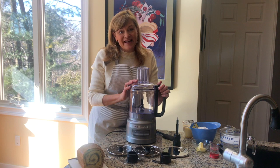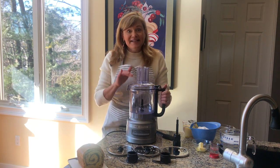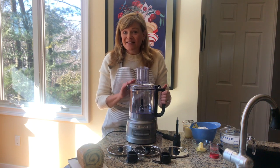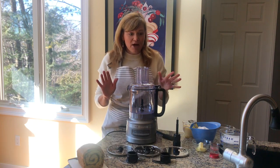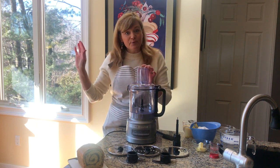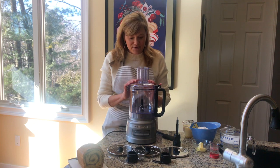Hi, this is Tina Varelli and I demonstrate KitchenAid products on QVC. Today I wanted to talk about our KitchenAid 9-cup Easy Store Food Processor Plus unit. It's a 9-cup capacity, which is great. Most food processors go between about 7 cups and all the way up to 14 cups, so this right-in-the-middle size is just perfect.